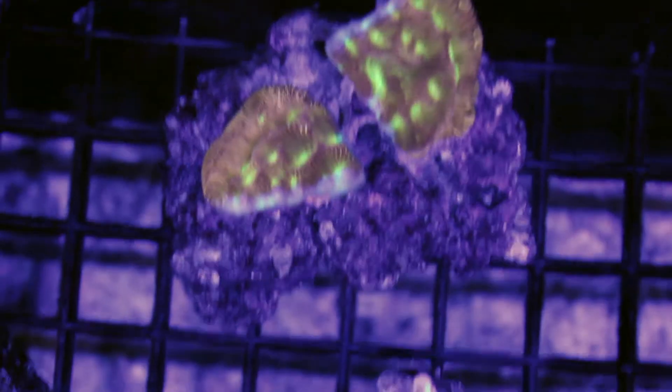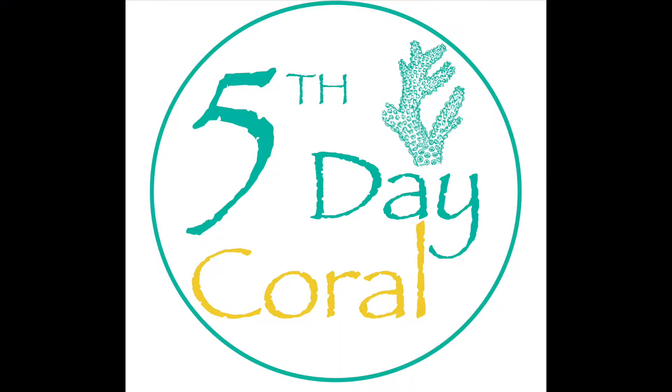This is about an hour after I put them in the tank and all of them look really good. Thank you for watching — this is actually my first YouTube video, so if you have any comments about what I should change, let me know. I'll take any criticism. My YouTube channel name is Fifth Day Coral, and I just wanted to give it a try, so thanks for watching.